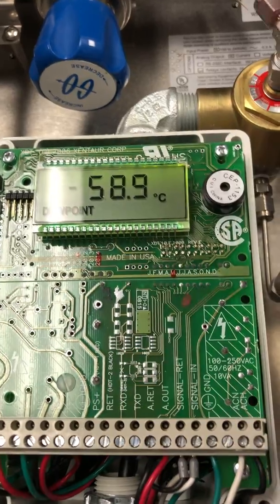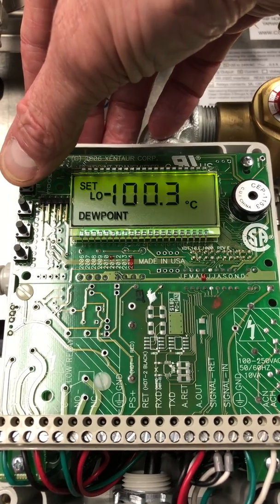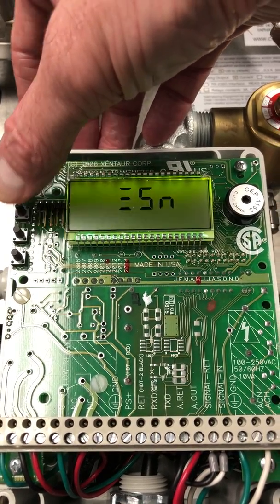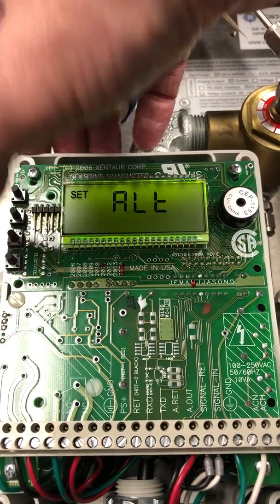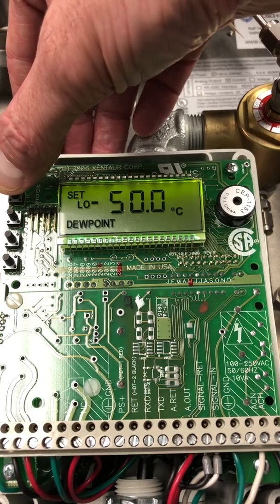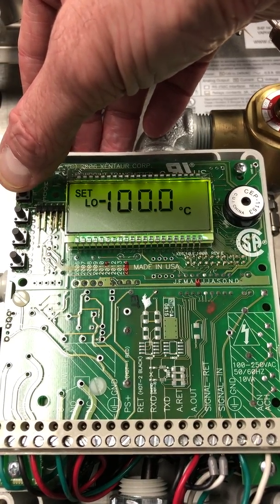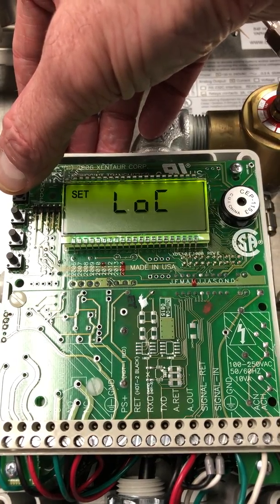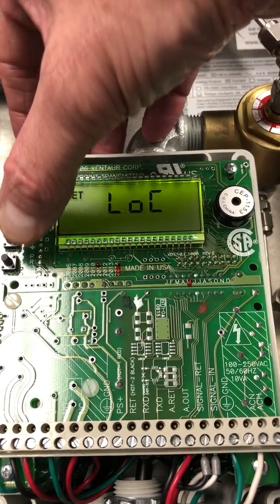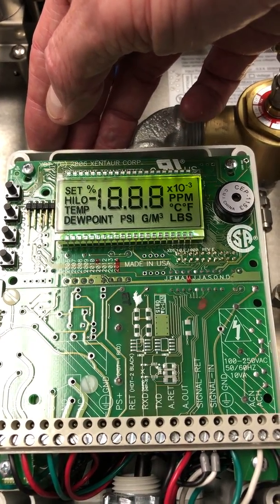But first we have to unlock the unit. Press the first button, navigate down to the serial number, then hit the last button — that takes us to the alternating display. Go down to unlock, hit the second button to unlock, then the fourth button which restarts us.